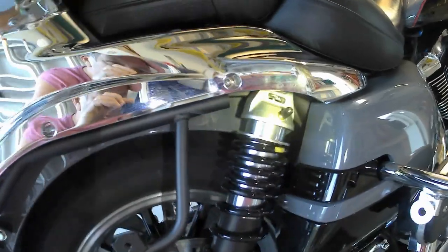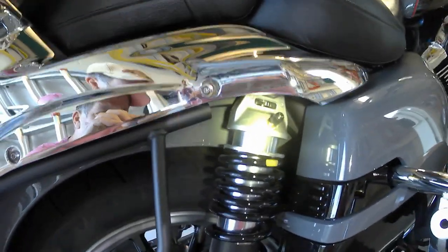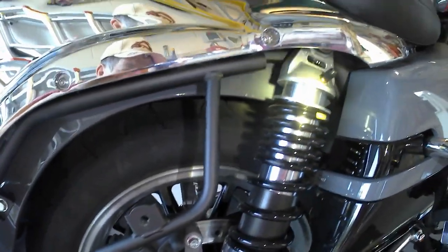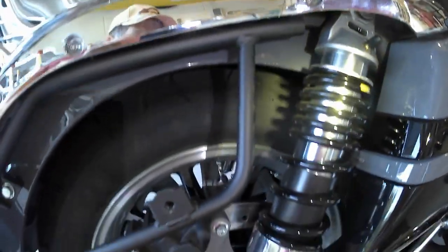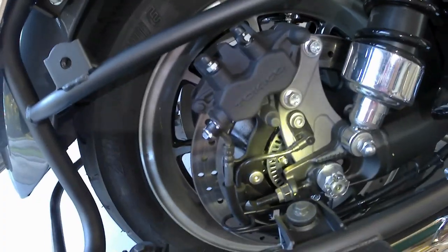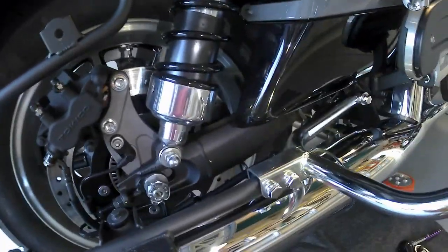This bike is pretty cool — you have preload at the top and you can actually hook up an air pump, like a bicycle pump or a smaller home pump. I wouldn't recommend the gas station pump. You can add air to raise and lower the suspension, which is nice. There's also linked brakes on this bike.